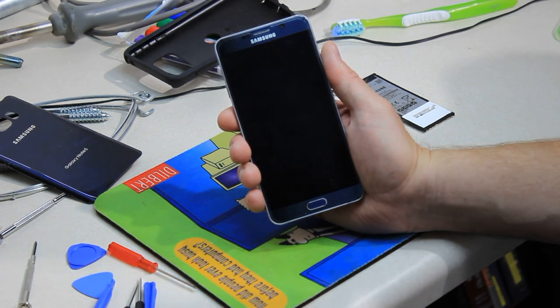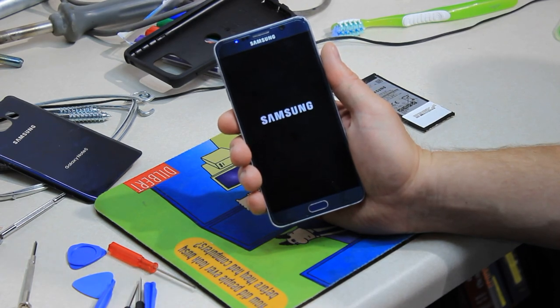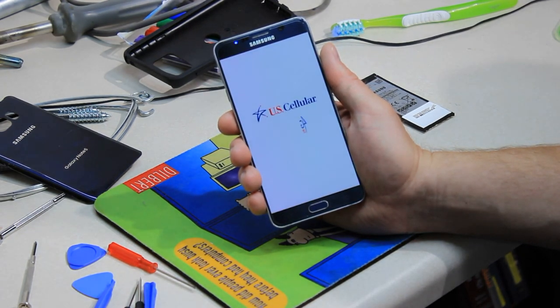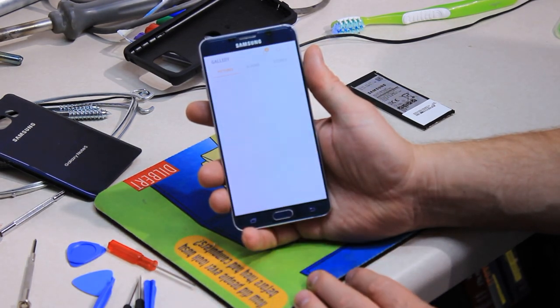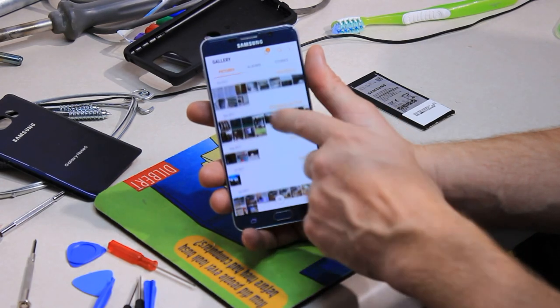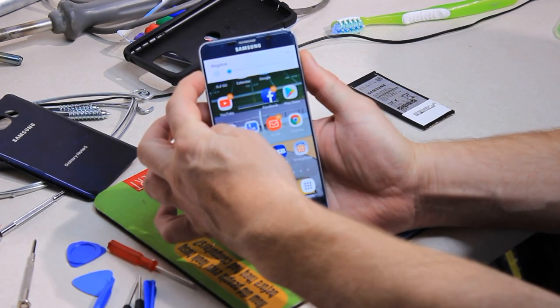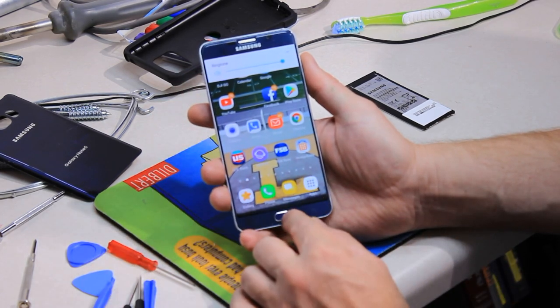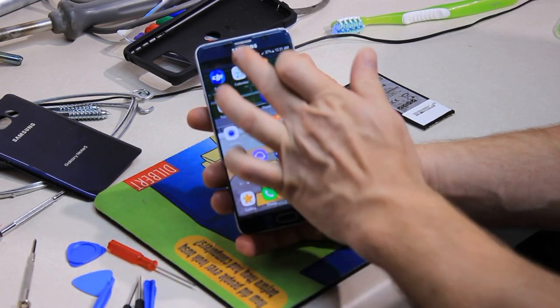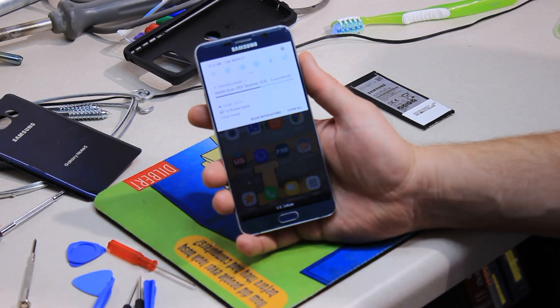Galaxy Note 5 — the phone came up! Everything seems to be functioning: the screen's working, buttons are working, volume up and down is working. It's getting on the internet and starting to get its updates. Oh look, it's 80 degrees in Punta Cana — although we're not in Punta Cana anymore.